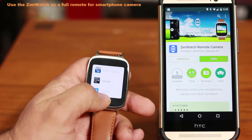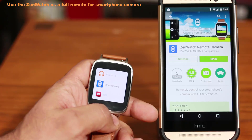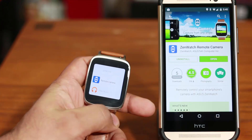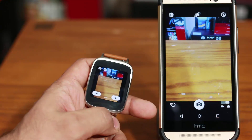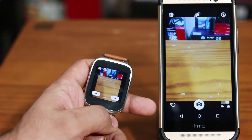Tap that, scroll down and you will see the Remote Camera. Let's launch it and see what you can do and how much better this is than just a regular remote shutter. Tap that and it's going to launch the application. The first thing you can do is take an actual picture simply by tapping on the screen — tap and that takes a picture with no countdown timer.